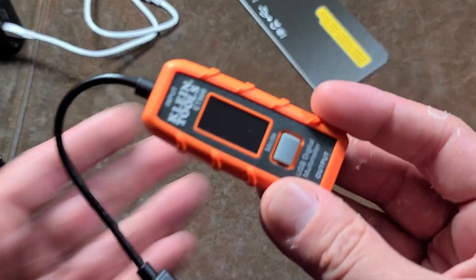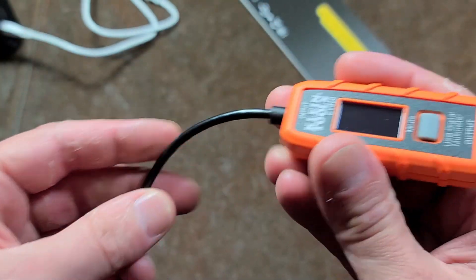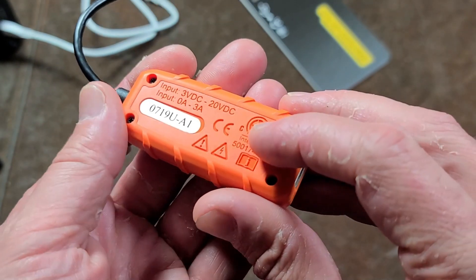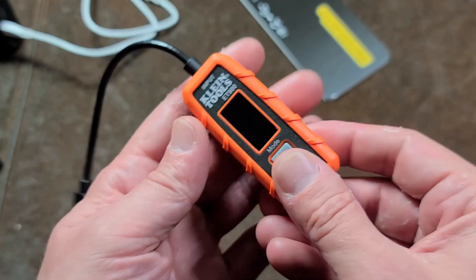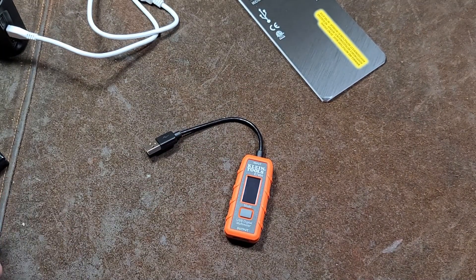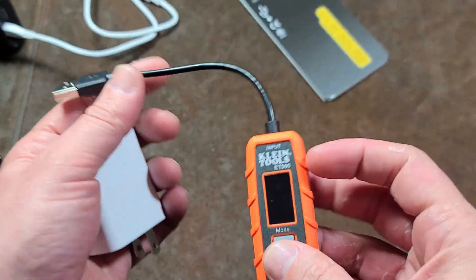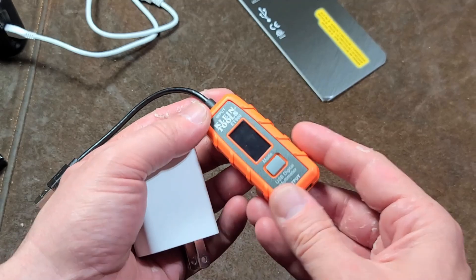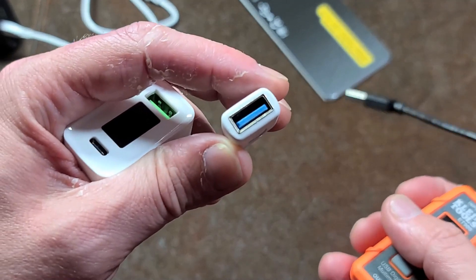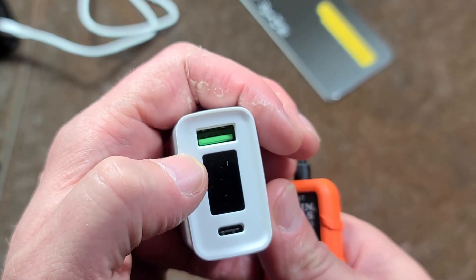What got me is that it has one of these little more advanced dot matrix screens. For the price and being a Klein Tools — they have a lot of certifications. It is up to 3 amps and 20 volts DC, so Qualcomm Quick Charge compatible. One thing I'm a little disappointed about is it has a white plug, so if you're using this in a device that's also transferring data, it's only USB 2.0. USB 3.0 would be the blue plug.